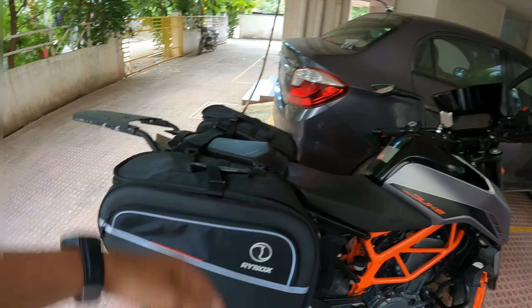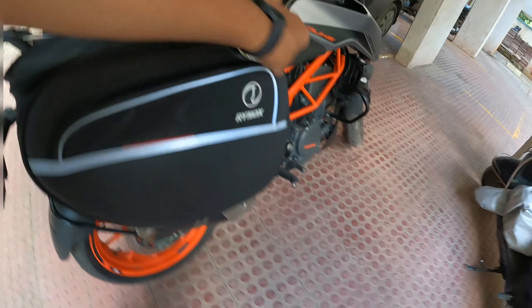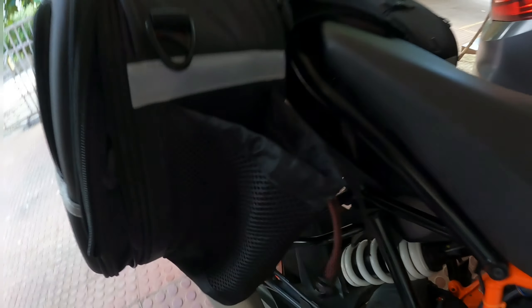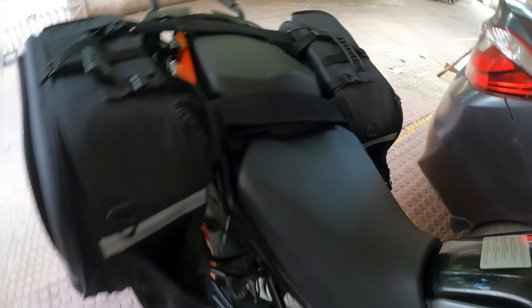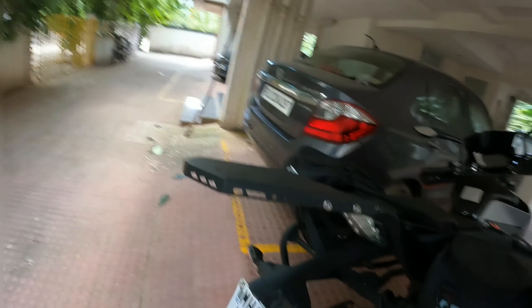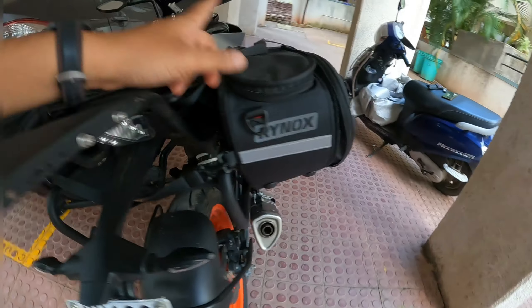32 litres on each side — got plenty of storage space. Nice red colour inside. There's a bottle holder, but more than a bottle, I think I'm going to be putting 2 litres of fuel in there. It's got its own rain cover, one for each side.